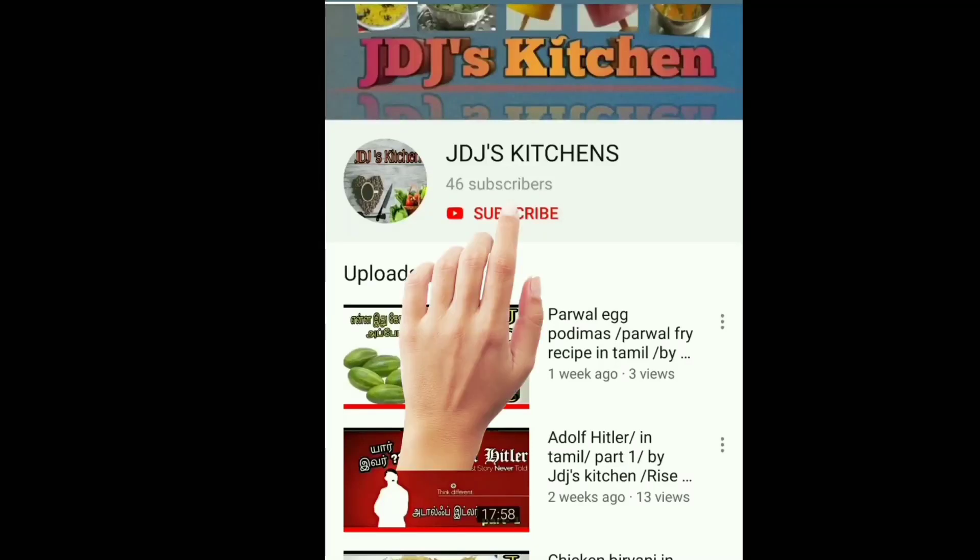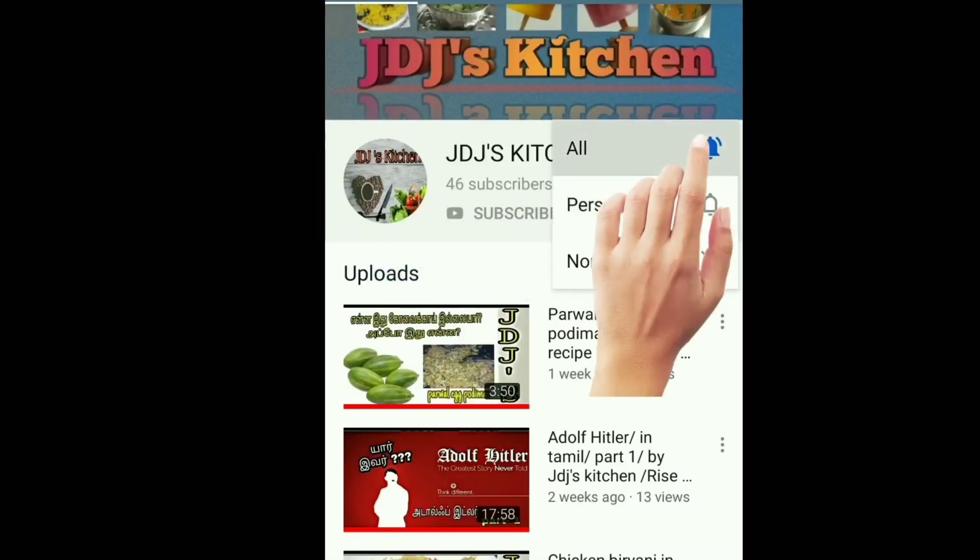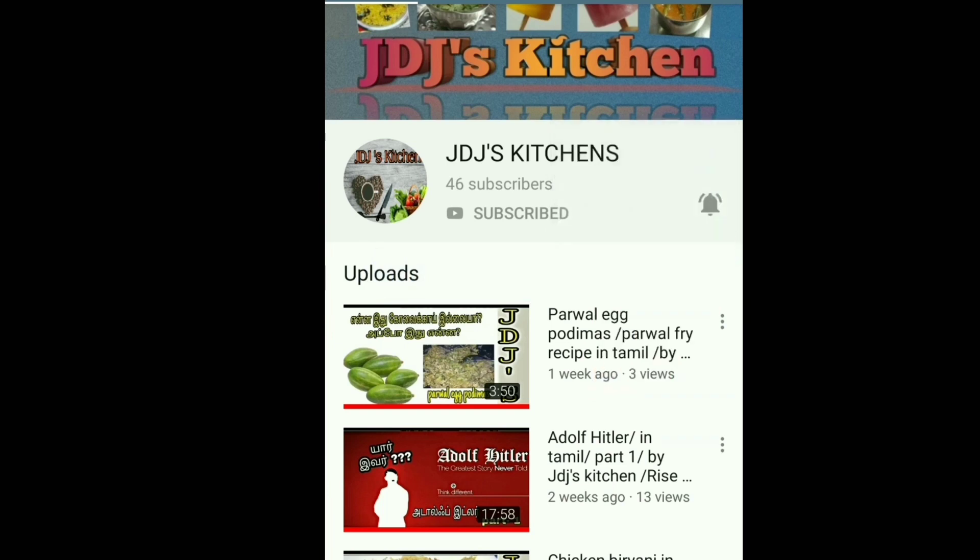Please don't forget to subscribe to our channel. Click the bell icon. If you like this video, you will be welcome.